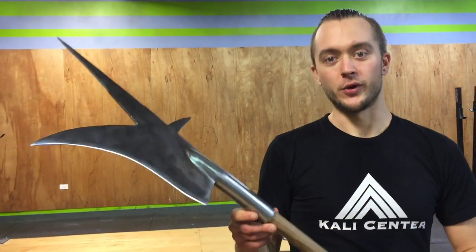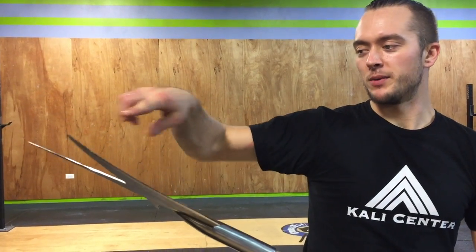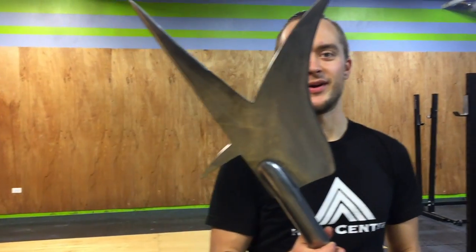I actually prefer this one over the Italian bill that Arms and Armor makes — just personal opinion. Both are constructed really well. However, I like being able to have a swept-up tip. It reminds me of a Ginunting, a Filipino weapon.